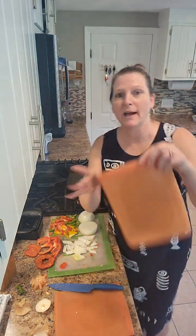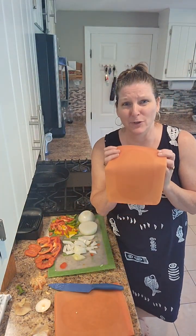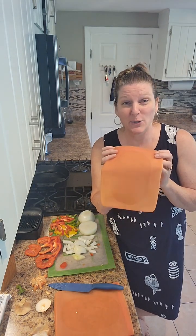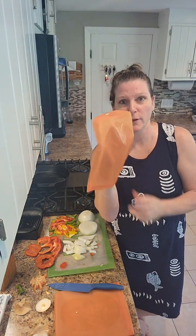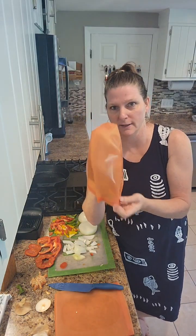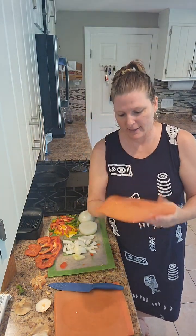Then I go ahead and put them in my sealable bags. I've had these bags for two years — you use them, pop them in the dishwasher, wash them, and I stick mine over a cup so they dry on the inside. I use them over and over again, and they come in all different sizes.